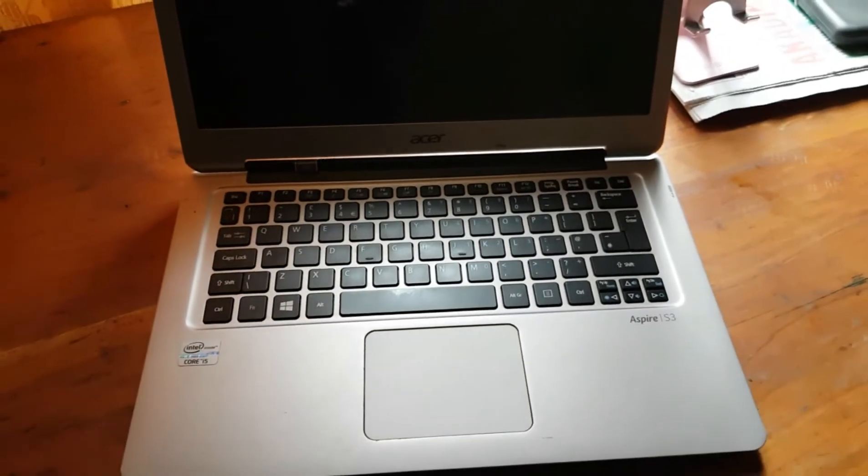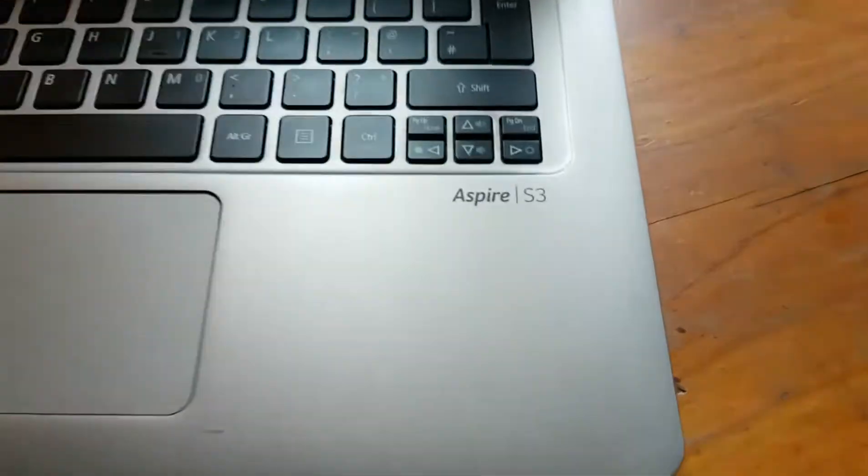This is the ASA S-Pyre S3, and it's in very good condition.